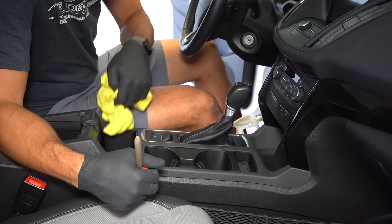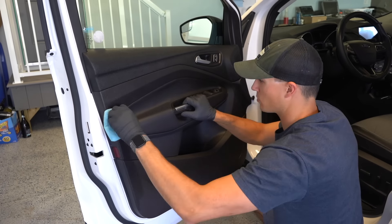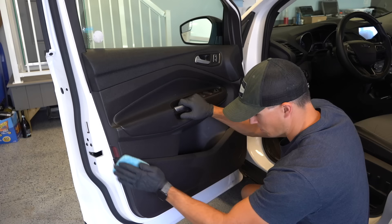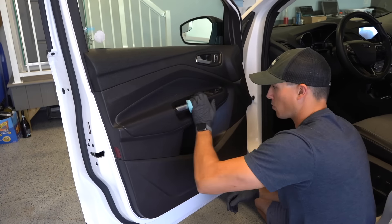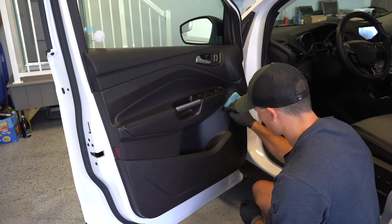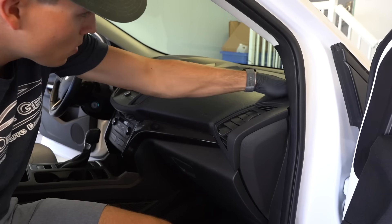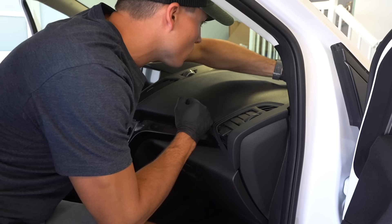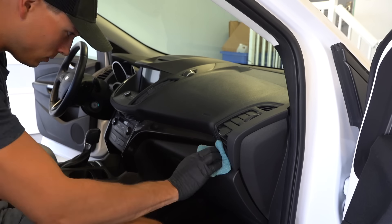Moving on to applying my favourite product, which is Aerospace 303. A lot of you have been asking where I got these microfiber applicator pads from — I actually got them from autogeek.net many years ago. I think they came in a pack of 6 or 8, and I've used them practically a million times since then. Only now they're actually starting to wear out a little bit, so if any of you find them on there, let me know so I can snag a couple more too.